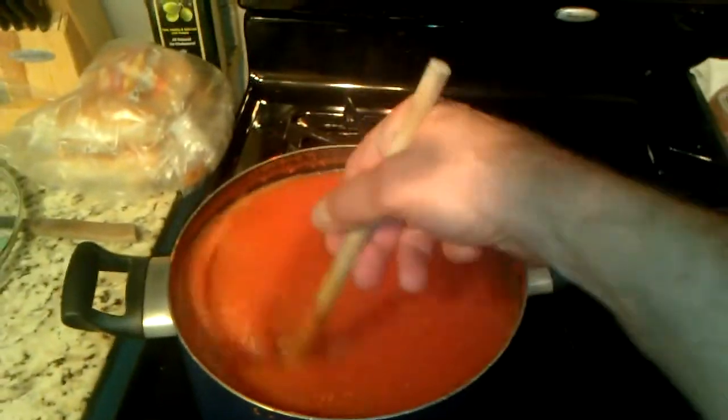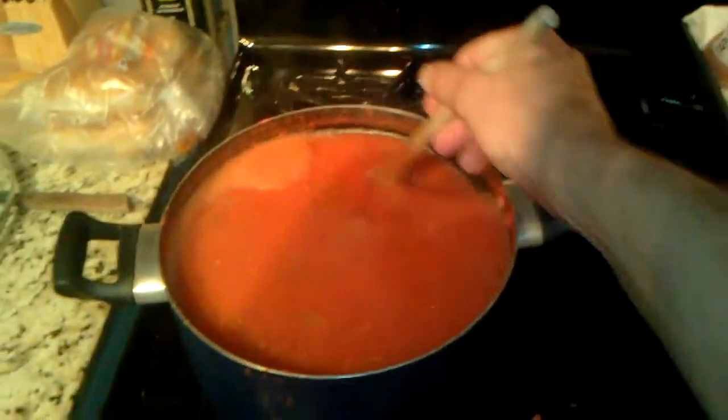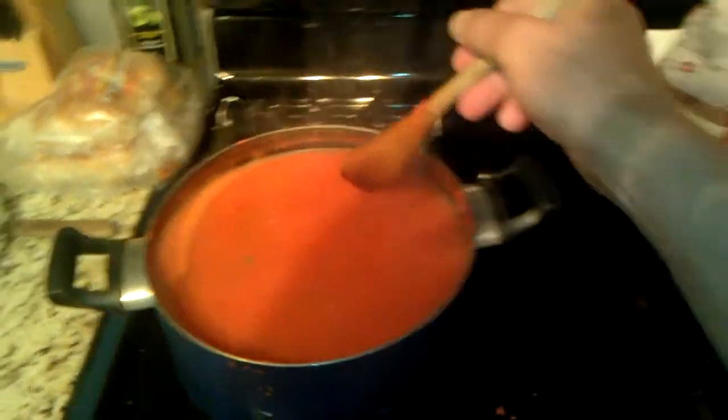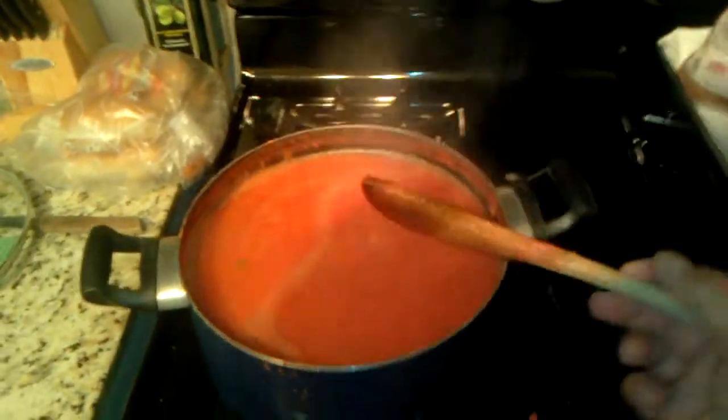I have it on a very low heat. I'm going to turn it up just a slight bit so we can cook it a little quicker and get it condensed down quite a bit. Then I'm going to start making the stuffing for the bell peppers.